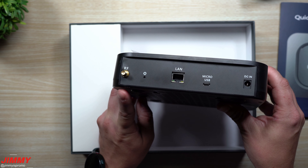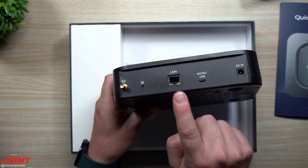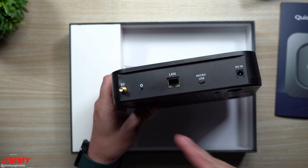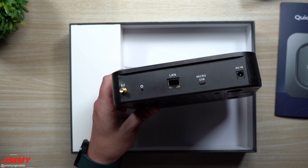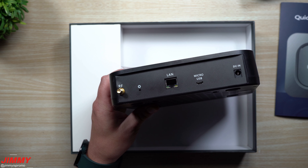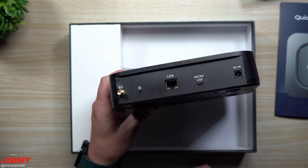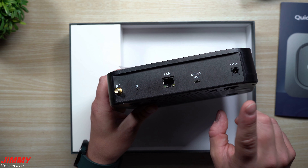On the back is going to be the area for your radio frequency for your antenna. Here's the settings button, you have your LAN for your ethernet. You can do this either Wi-Fi or through your LAN — and if you do it through ethernet it will sync faster, it'll have a better connection, and it's less likely to get out of the current block. Here's micro USB if you need to do any type of updates.